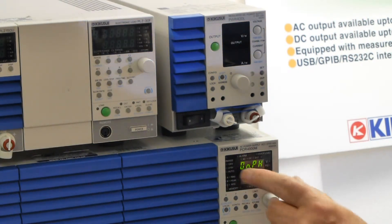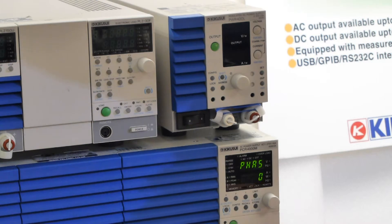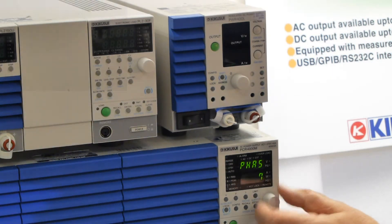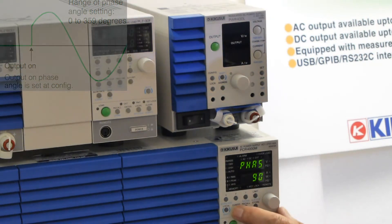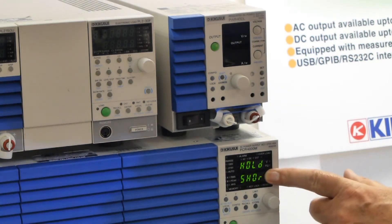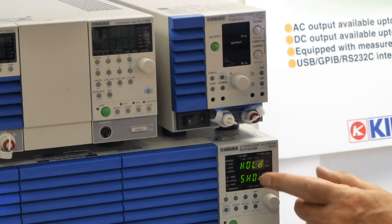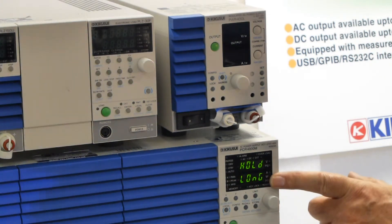Now finally we need to say the switch-on phase — we need to select that. And the phase angle, you can vary that from 0 to 359 degrees, and I reckon that 90 degrees will give the worst inrush, the highest inrush current. And finally we need to say how long that result is held for on this display. I'm going to make it long, which is about five seconds.